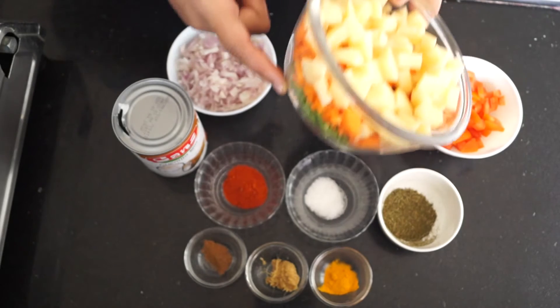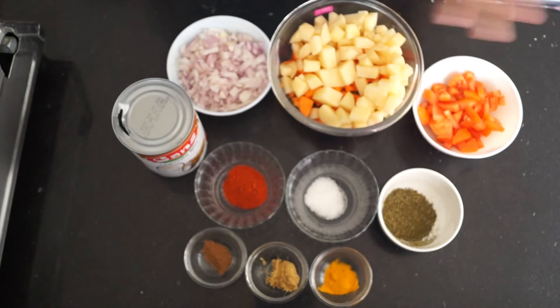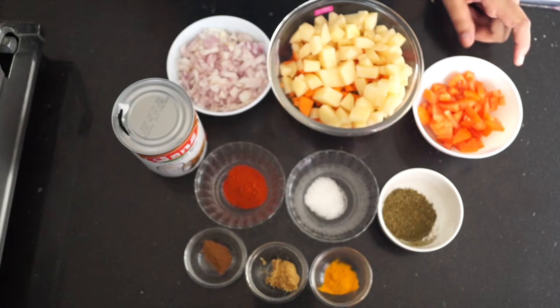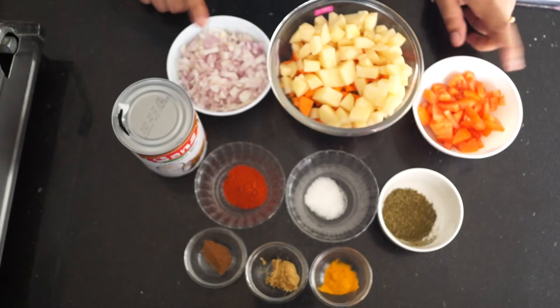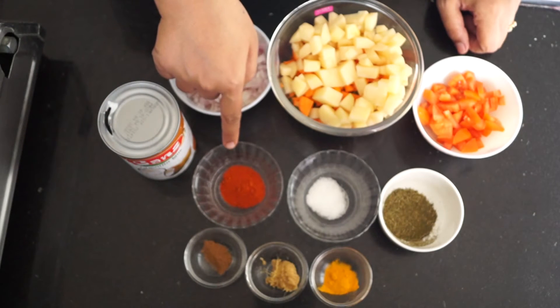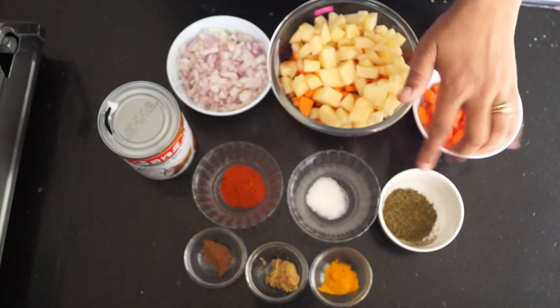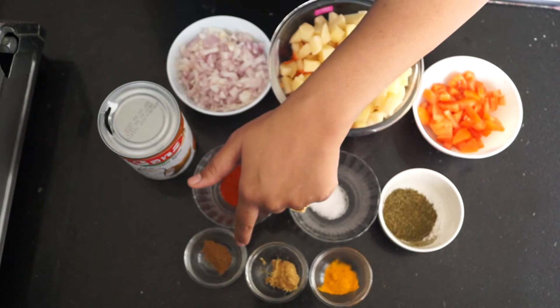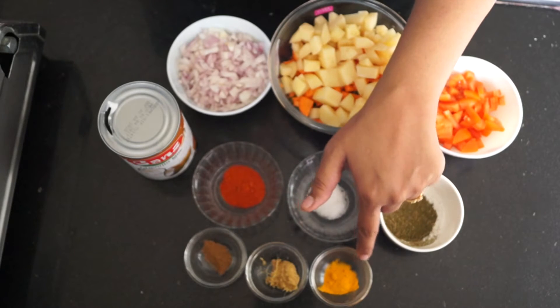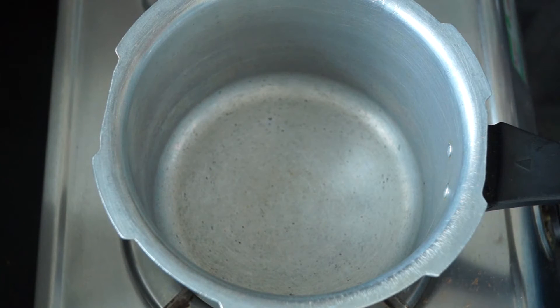The vegetables are green beans, carrot, and some potatoes. You can take any kind of combination — you can add sweet corn, capsicum, paneer, anything of your choice. I have taken one medium size tomato, one medium size onion which I have chopped, some coconut milk — any brand will be okay. We need one teaspoon of red chili powder, salt according to taste, fenugreek leaves powder, some garam masala powder, one teaspoon of ginger garlic paste, and a pinch of turmeric to give a nice color.